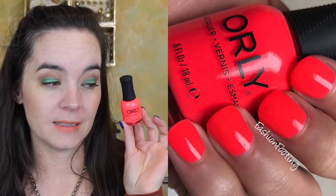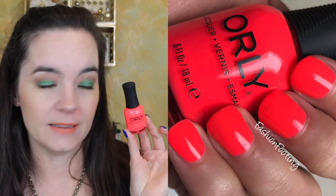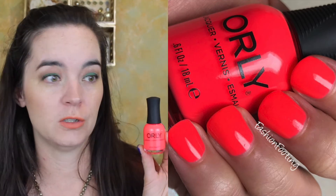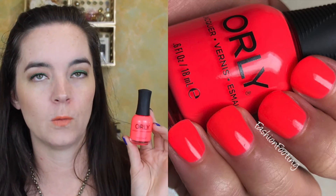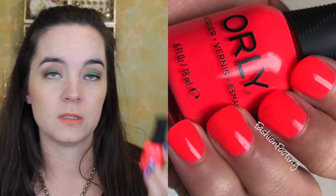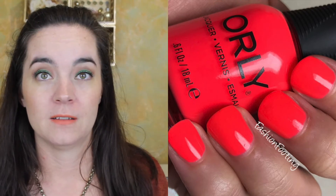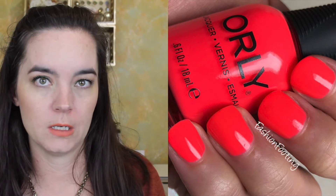The next one is called Blazing Sunset, and if you can see how electric this looks, that is how it looks — it is eye-searingly bright. This one covers in two coats, but if you have smooth nails with no ridges or imperfections, it's going to cover in one coat. Another amazing formula on this one. I almost just left it at one coat, but there were one or two tiny dark areas I needed to cover. If you have nice nails: one coat, no white base, super bright — awesome.